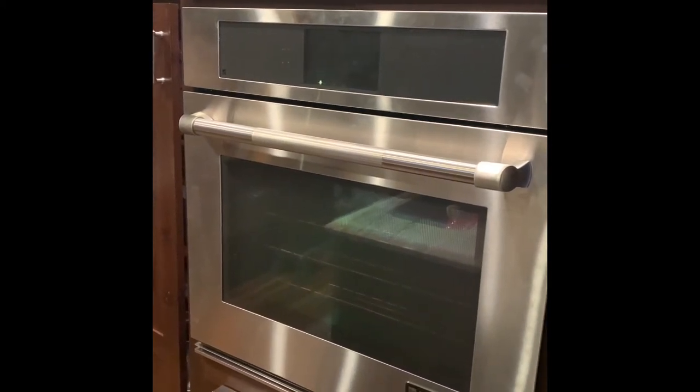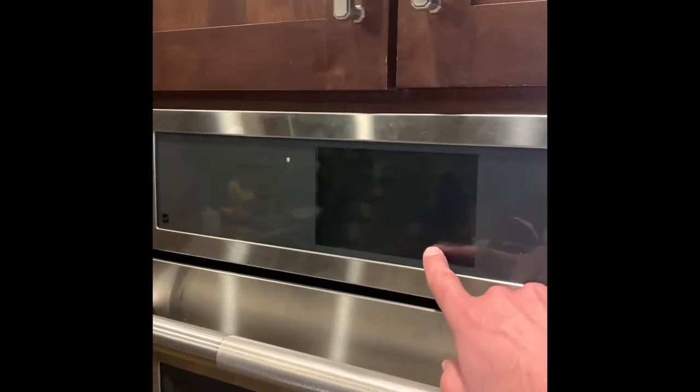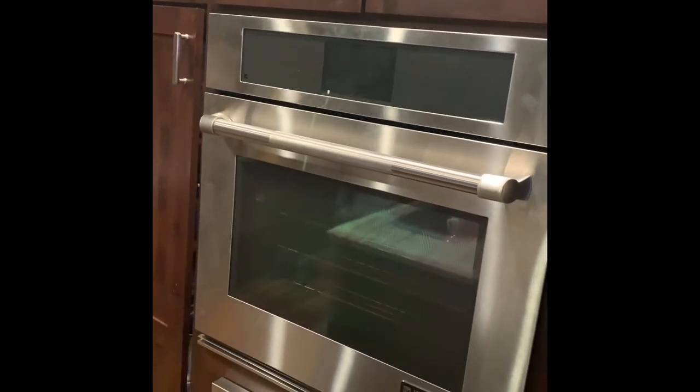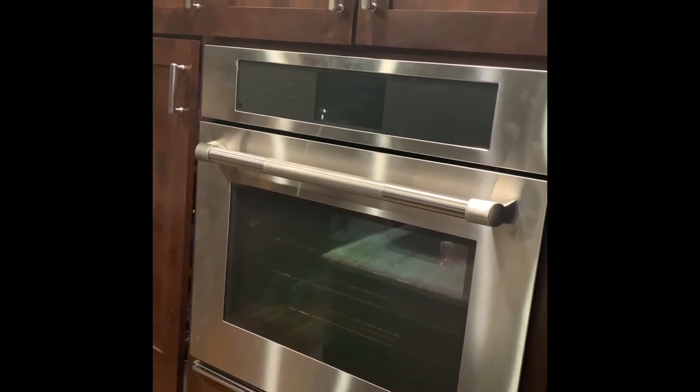I want to show you how to take this oven apart. My control board recently went out — the display went out and I suspect it was the control board — so I'm going to show you how I got into it to replace it. This is a JennAir wall oven, 30-inch built-in, from 2014.